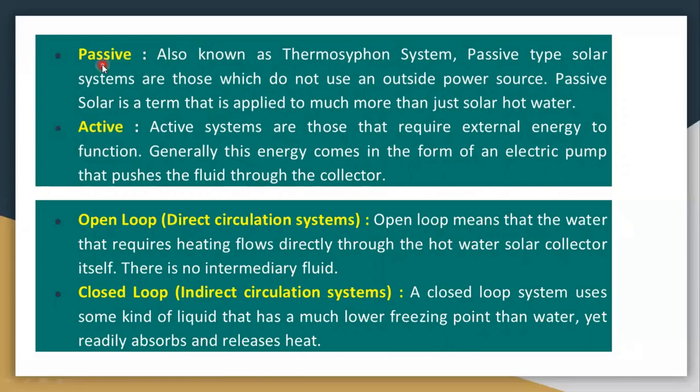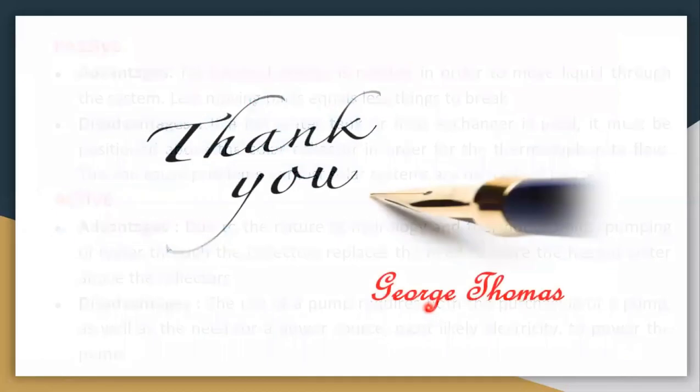The major classification is: passive systems, which don't use any outside power source such as a fan or pump, and active systems, which do use an external power source. That is all about flat plate collectors and solar water heating systems. Thank you for listening.